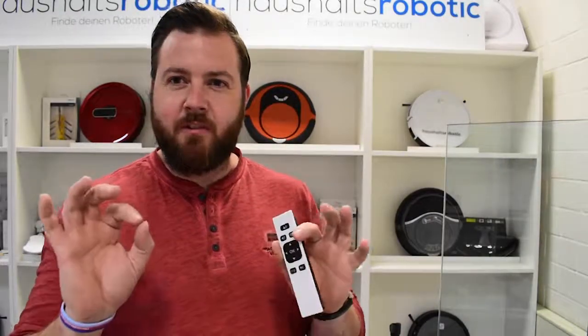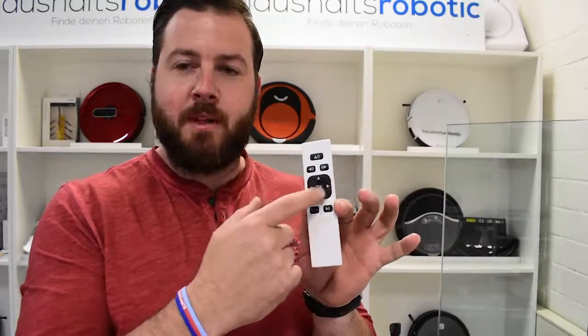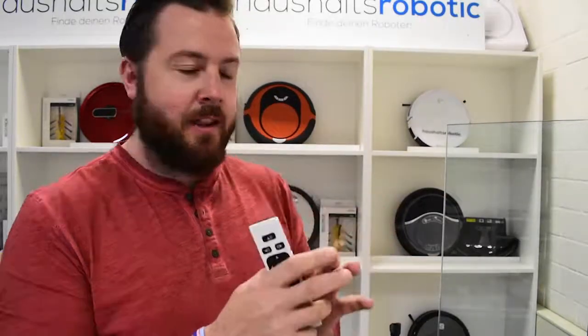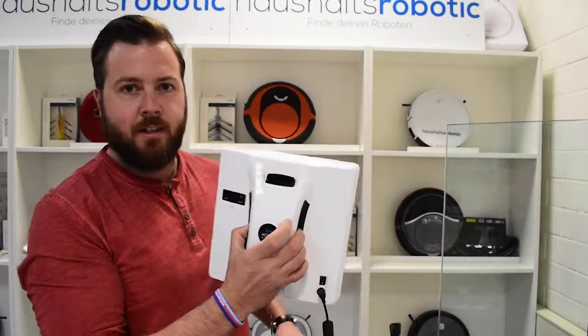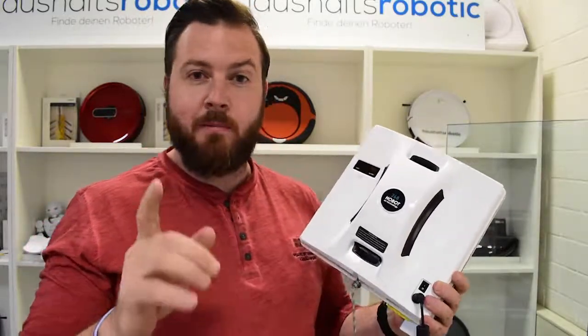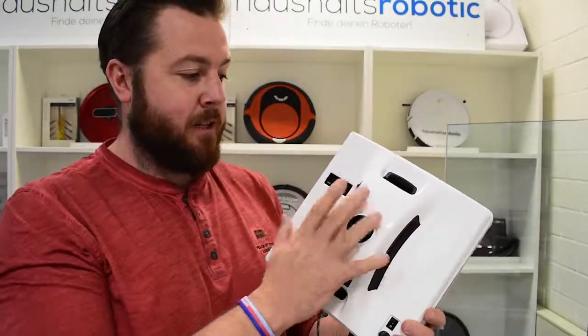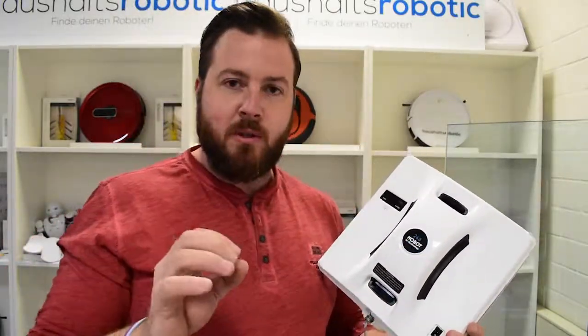Hello everybody, welcome back. This is a very quick video — you're going to see my hand moving on the control panel, and as my finger moves around the control panel, you're going to see this robot here moving around on the glass. Look down in the description and you'll be able to go straight to another video we've made: an unboxing video and a quick review about this robot, so you'll be able to get more details.